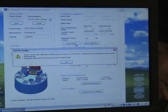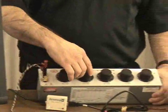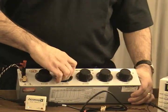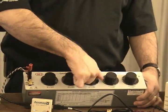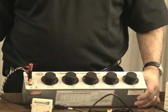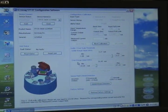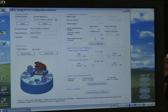Now it says dial in your full scale ohmic calibration, which is 119.4 ohms. So I'm going to dial in 119.4 ohms. I'm going to hit OK and read my meter — my meter says 19.59 milliamps. I'm going to type that in.